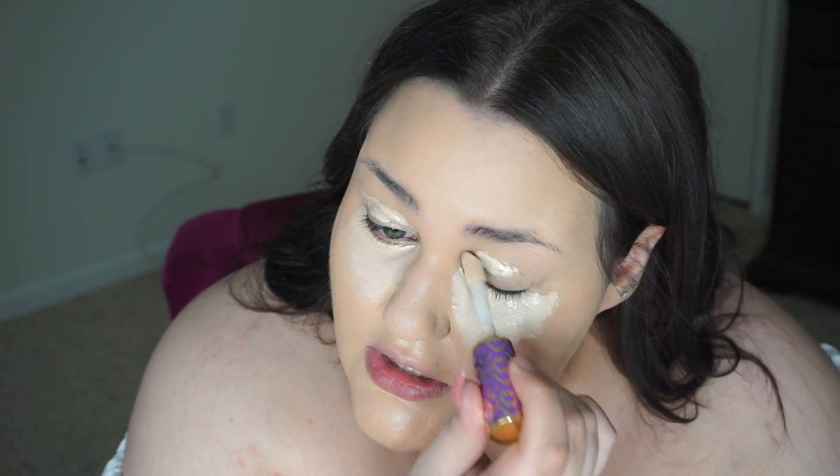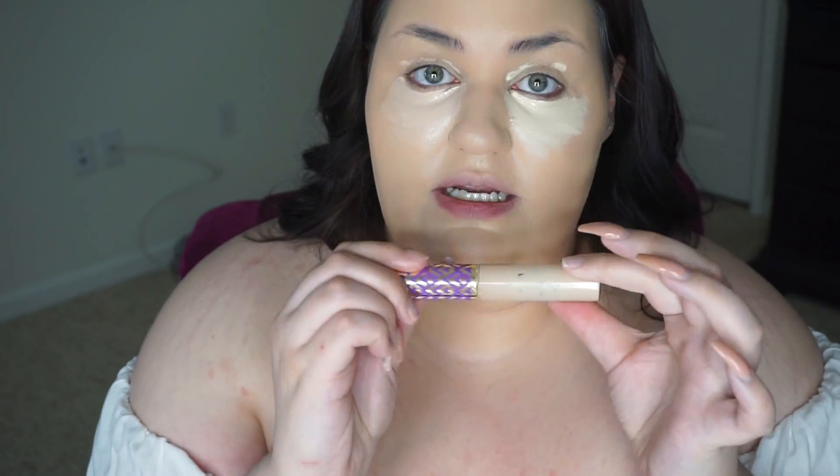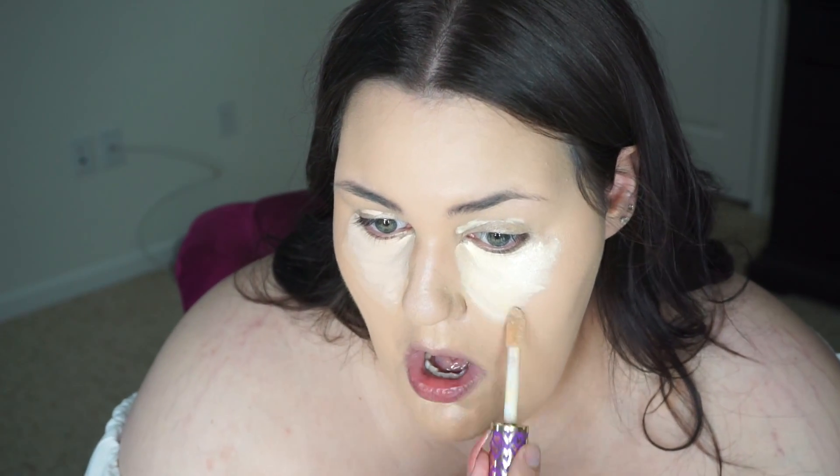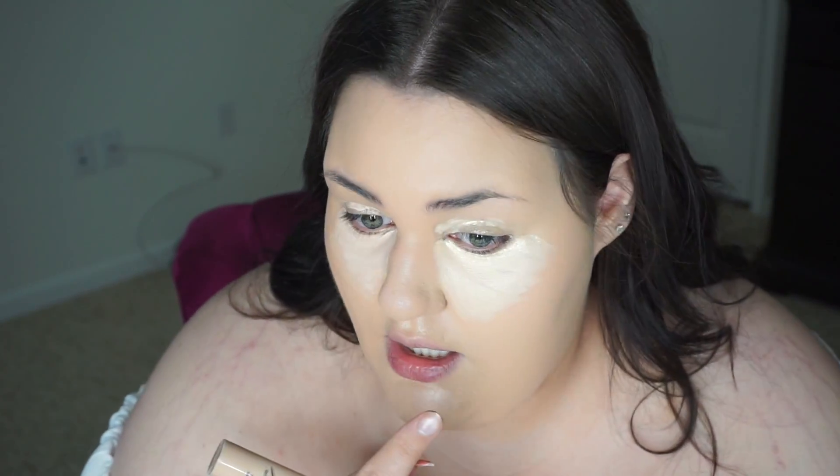I always put my concealer down in the triangle shape and also on my eyelid because that's where I have dark circles. I'm going to do the same on this side. I really hope it's not too big of a difference — and it is. I have another shade of Tarte Shape Tape that I think I'm going to mix with this to make it more like the Revolution. That was like night and day. This shade is in Light Neutral by Tarte, so let's see if we can get it a little bit more like that side. I'm going to blend it out with my beauty blender.